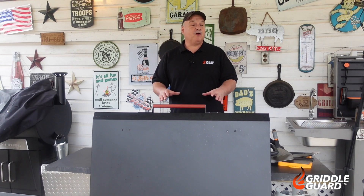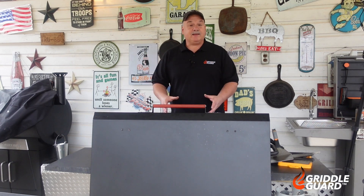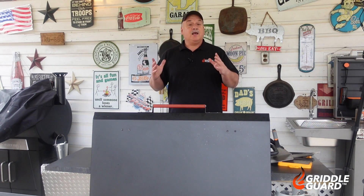Hey y'all, Butch with Grittergarden. Today we are going to make us a breakfast burger right here on the Blackstone. This burger is sold all over the country at different restaurants and it goes by anything from a brunch burger to a hangover burger to a breakfast burger to a barnyard burger. I'm gonna call them good, and they're really simple to make right here on top of your griddle.